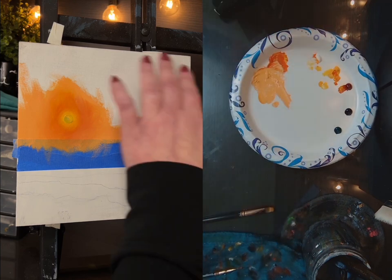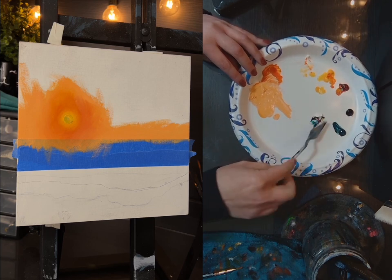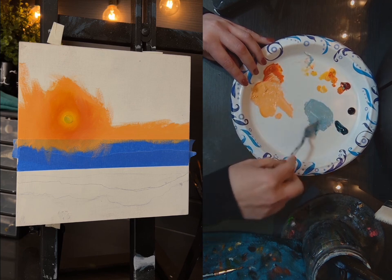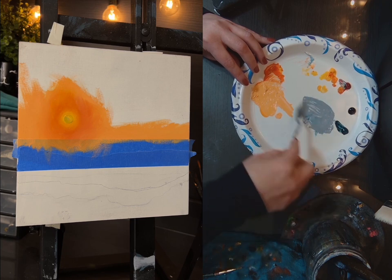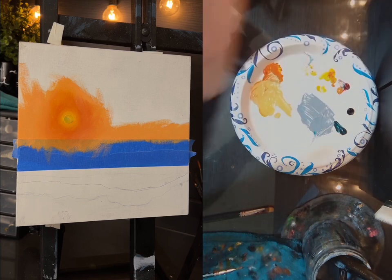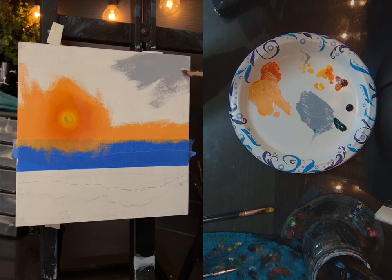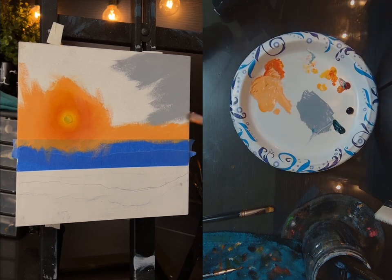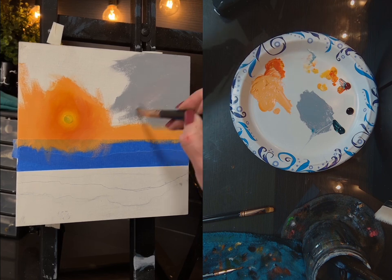Now I need some color up here. So I'm going to go with viridian green, blue, crimson, and white — that's going to give me like a bluish green. I'm going for more of a gray though, so I need more white. Let's get rid of some of that green by using the red. I'm not sure that's going to be enough paint — and it's not.